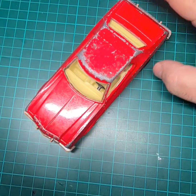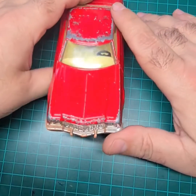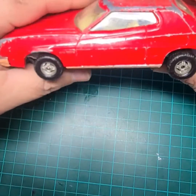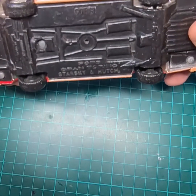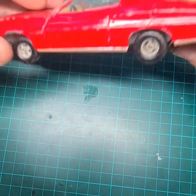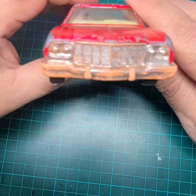Hello guys, welcome back to a new video. So here we go — this is our new project for the TV and film. We got a Corgi Gran Torino, Starsky and Hutch. This is what we're gonna deal with in this video.